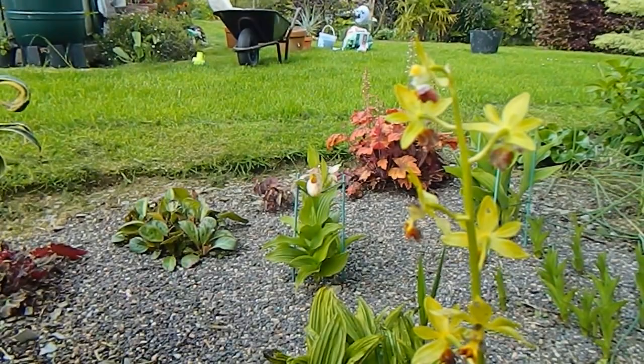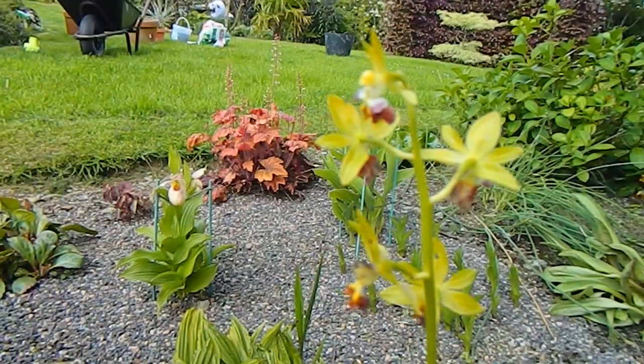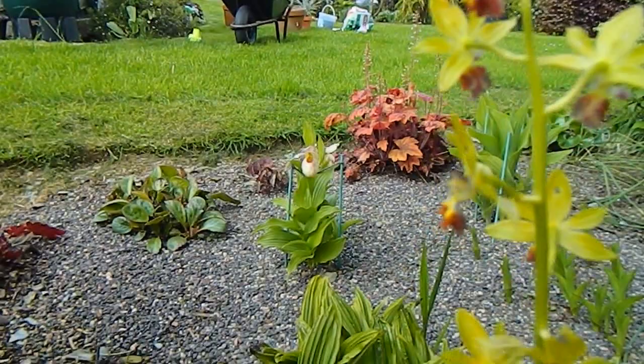Hello from Gardening at Duensa here in Ireland. I'm just taking a little break from potting on the Puya over there to come and show you the Cypripedium in flower. Here in front we have the Calanthe tricarinata that I showed you previously in the Year in the Life of a Border video.